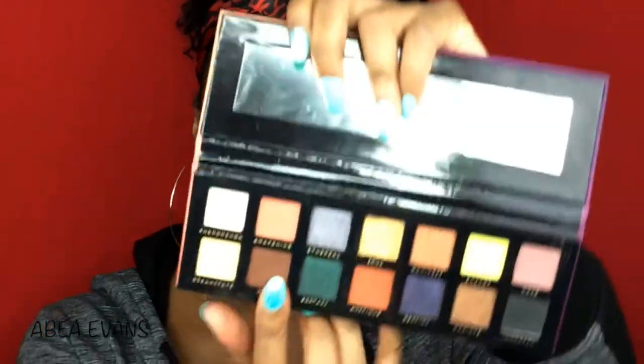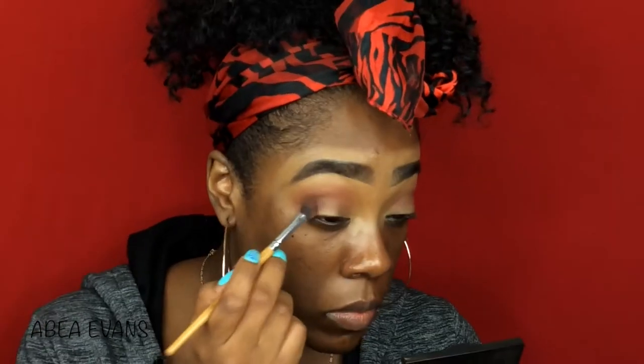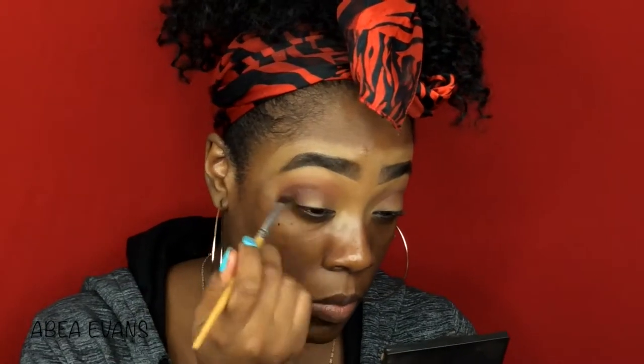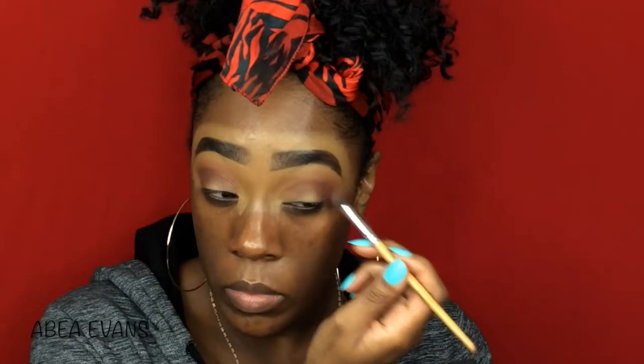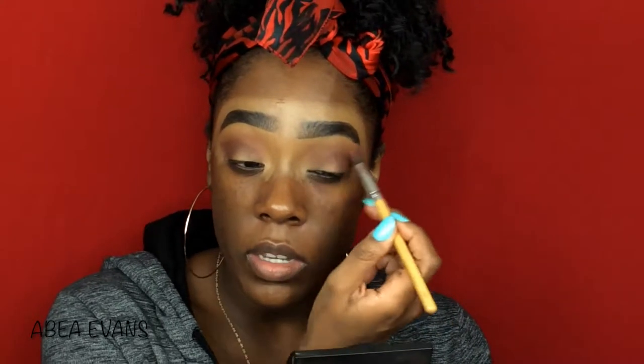Next, I'm going to go into the shade Vibe — it's a really, really pretty chocolate brown color. I'm going to place it on the outer V of my eye and bring it into my crease. Then I'm going back with the first brush and blending these two together so I can get rid of the harsh line.